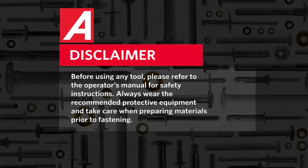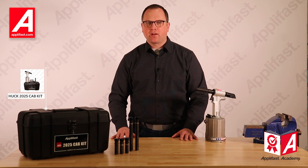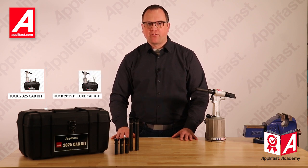Hello, it's Vern from Aplifast Tool and Fastener Systems. Always refer to the instruction manual for safety procedures. Take care when preparing materials prior to fastening. I'd like to introduce the Huck 2025 cab kit and the Huck Deluxe 2025 cab kit offered by Aplifast.